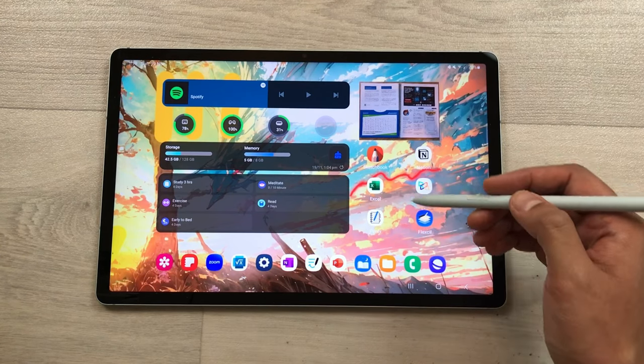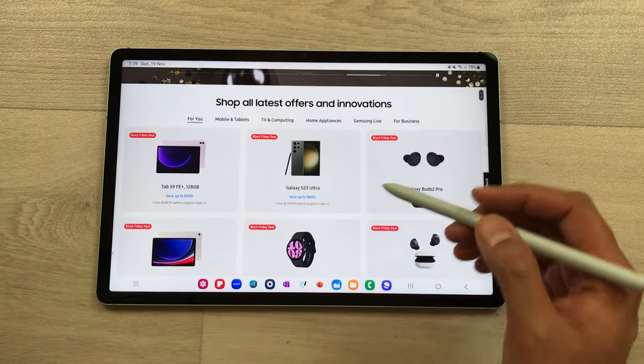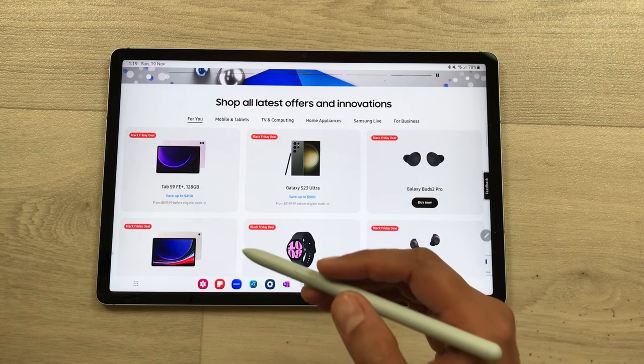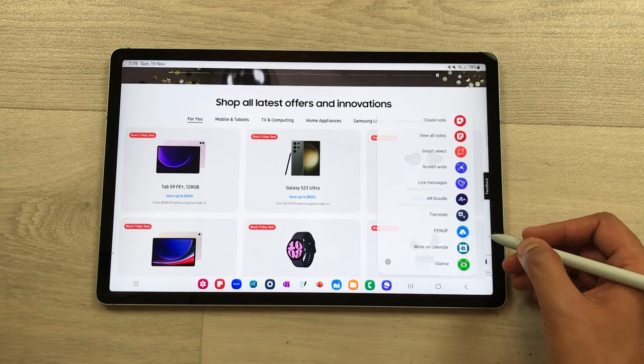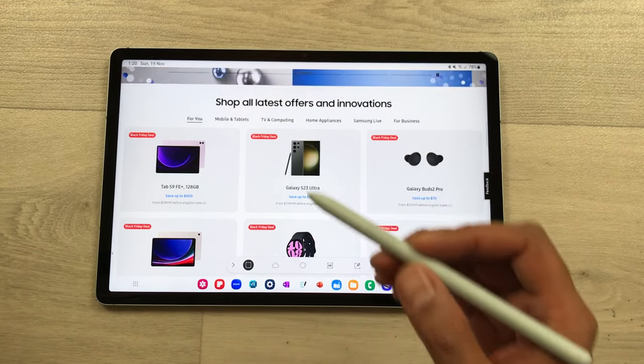The next tip is about Pin to Screen. For example, I open this website and here I found something important — a Black Friday deal — and I want to pin it to my screen. I will use the Air Command option and then open the Smart Select tool. Now I can use my S Pen and select any part of the screen. I will select this specific part. Now you can see the specific part is now selected and on top you have the Pin option. Once you use the pin, this part is pinned to my screen. Even if I go out of the website or open any other website, the pin is still available.